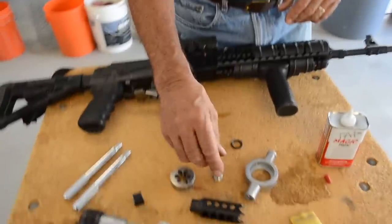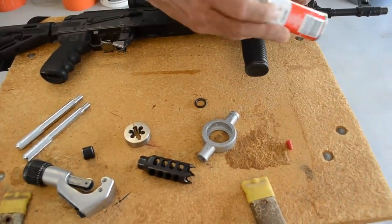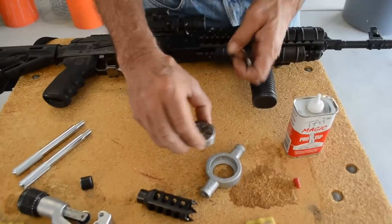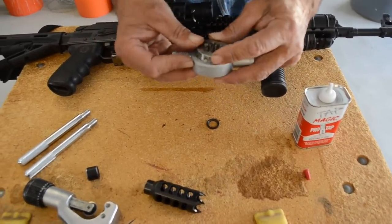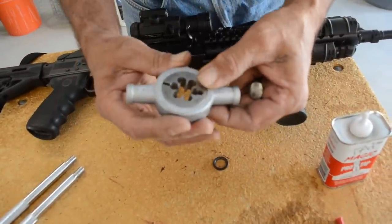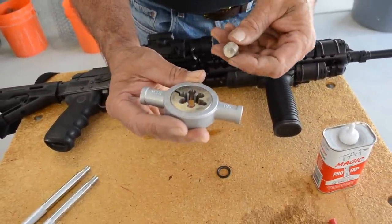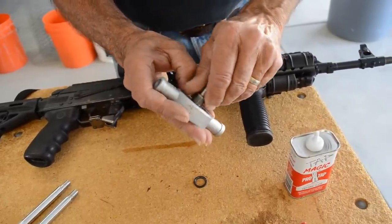The next thing is threading. We got all these supplies from Carolina Shooter Supply, including this magic tap. We put this into our threader — this is the die. This is 14x1 left-hand. You've got to turn this thing left, so when we put this in, we're going to turn it left.